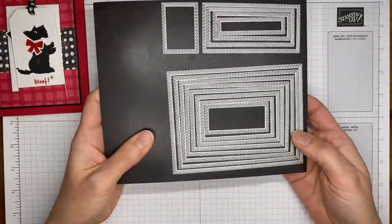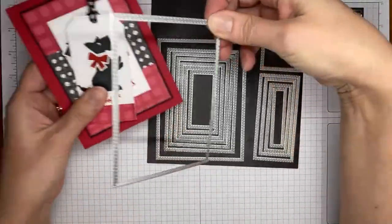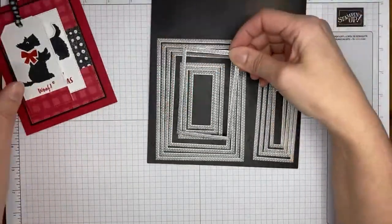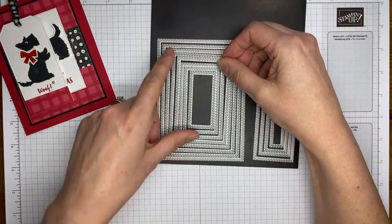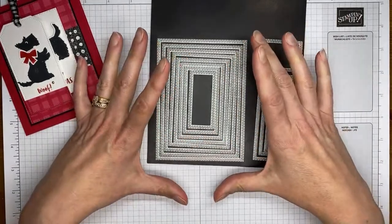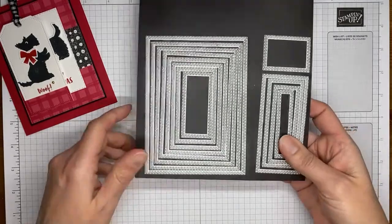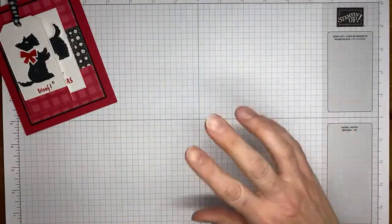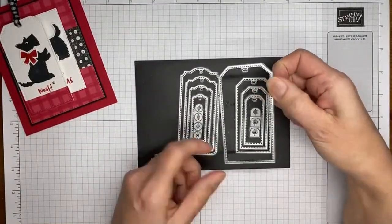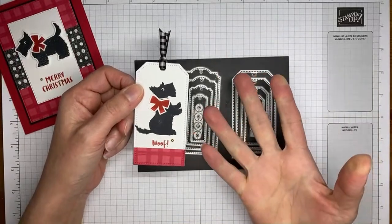A couple of other things I used on the projects today: the stitched rectangle dies — the second to the largest, and the fourth from the smallest of the wider rectangles. I also used the tailor-made tags die, the largest one, to make the little tag.